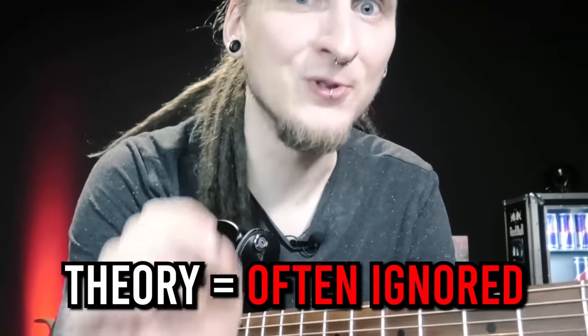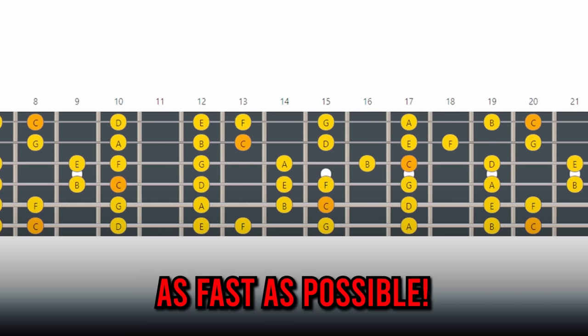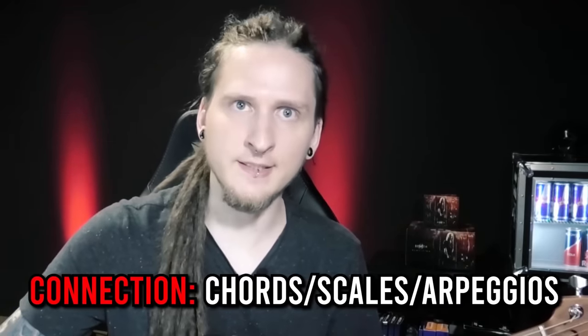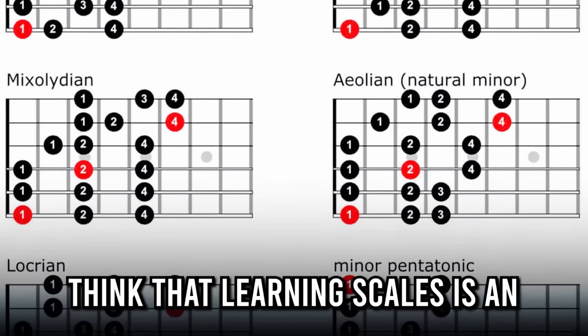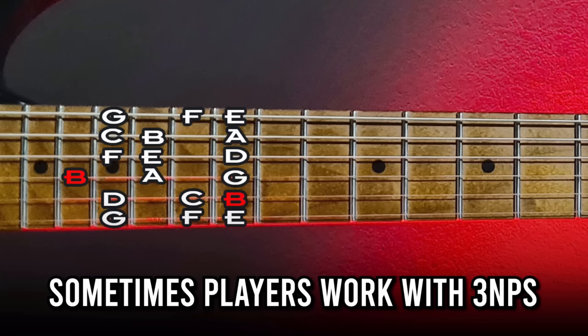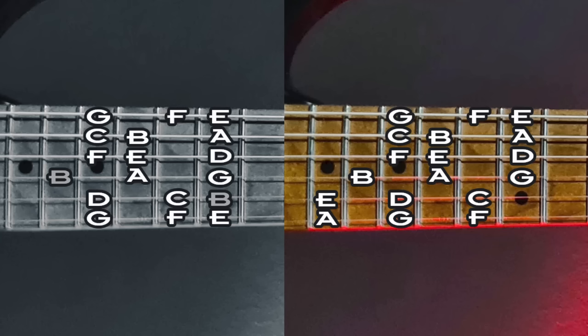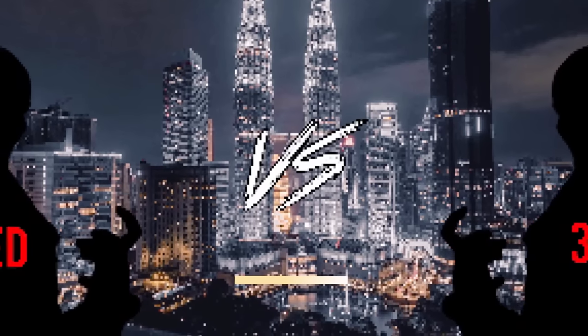The disadvantages: most players, especially shredders, ignore the theory background and just memorize the shapes and play them up and down as fast as possible — this doesn't result in very creative solos. Disadvantage two: you won't easily see the connection between chords, scales and arpeggios, and you might not understand how different scales are related to each other. Many rock and metal players think learning scales is an endless grind of memorizing shapes, but you often only have to change one note to get from one scale to the next — which is easier to understand with CAGED. Disadvantage three: some three note per string shapes have note repetitions in them, which can sound awkward; I recommend working with shapes that don't repeat notes.